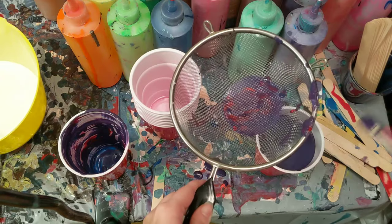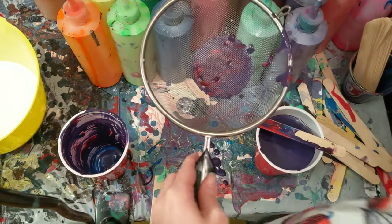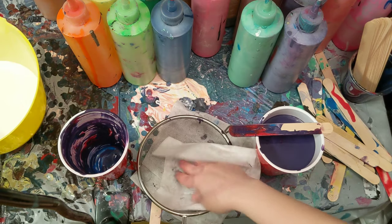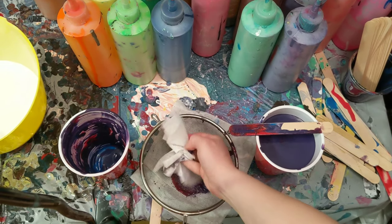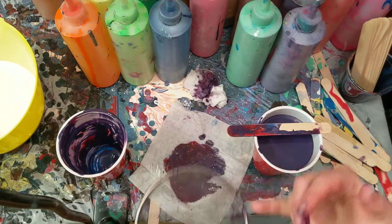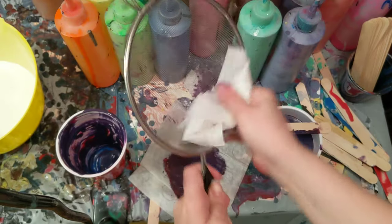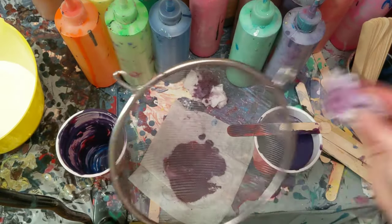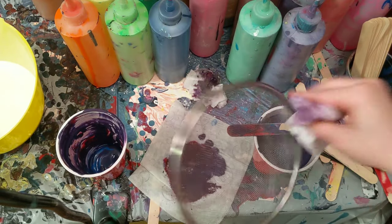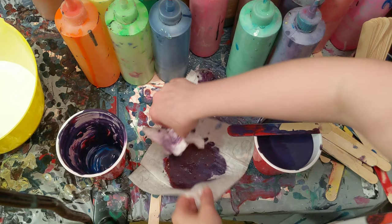We're going to need this stick here in a minute to clean this off. I'll show you what I do — I put a baby wipe down, take a baby wipe and put it on top. This one might need extra because there's so much paint and goop, but theoretically what's sinking through lands on this baby wipe. What's still on top, the top baby wipe picks up — and that's how we clean it. I was silly and scraped that stick on the side, which I normally don't do because then you have to clean that part off too.